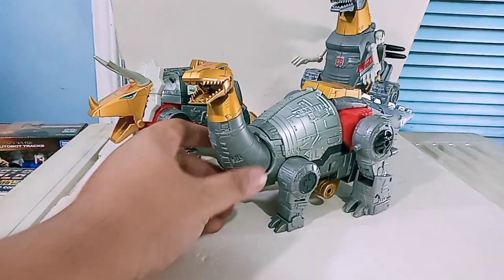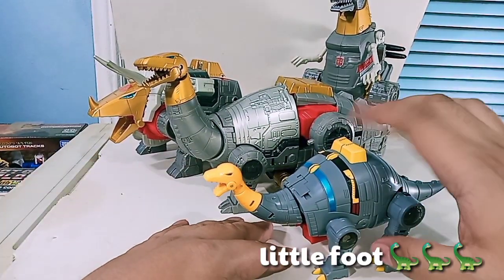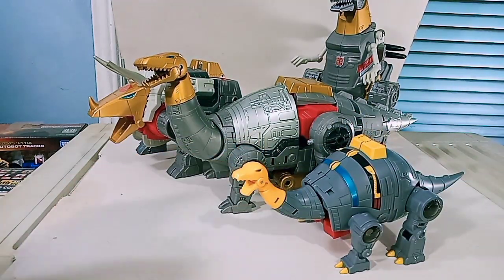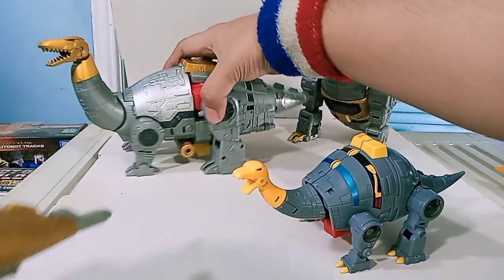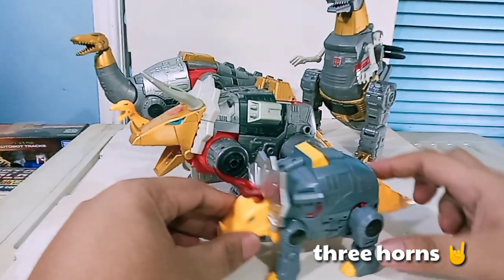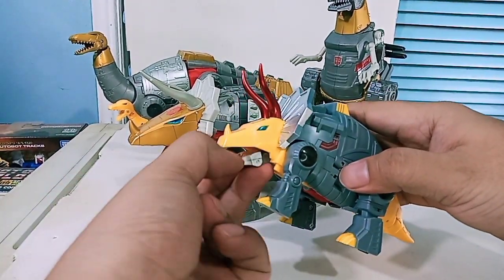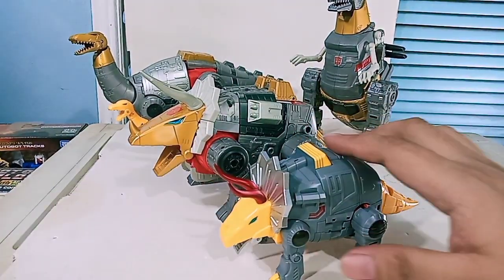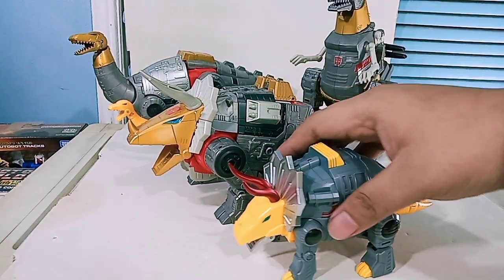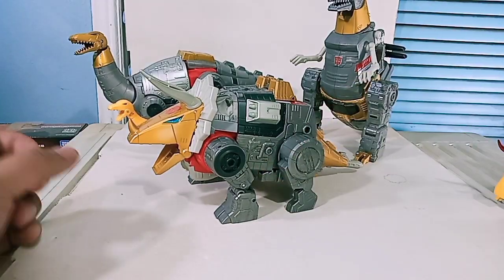Let's have a quick size comparison. Here is the Sludge figure from MFT - very big difference especially when it comes to size and transformation complexity. And here is MFT Slag next to SS86 Slag. The legends class figures are very plain looking compared to the very intricate design from the SS86 line. I really like the direction Hasbro is heading when it comes to the details on these transformers.